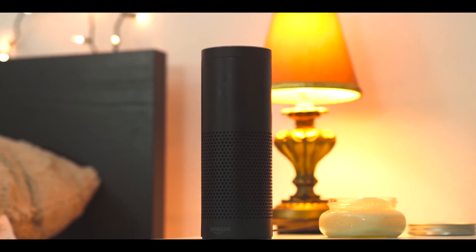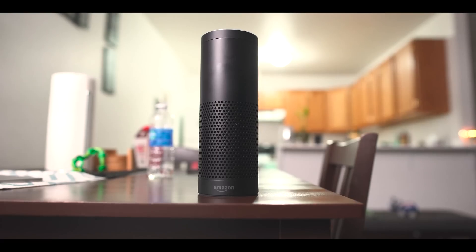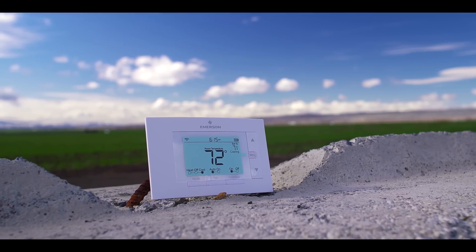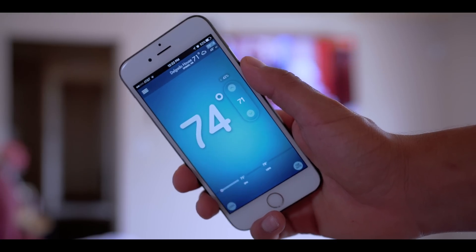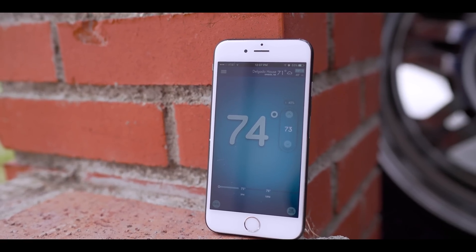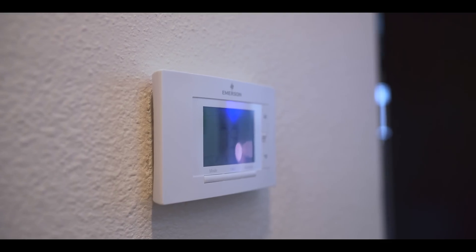Not only that, you can also impress your friends with it and you don't have to take out your phone to heat or cool down your house — you can just use the Amazon Echo. This thermostat is a great way to enter the smart home tech. It's very affordable and functions really well. It costs way less than its competitors. Honestly, I couldn't find any cons. It's a must-buy to make your home a bit smarter.